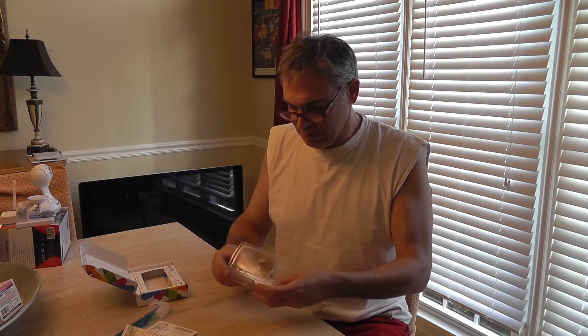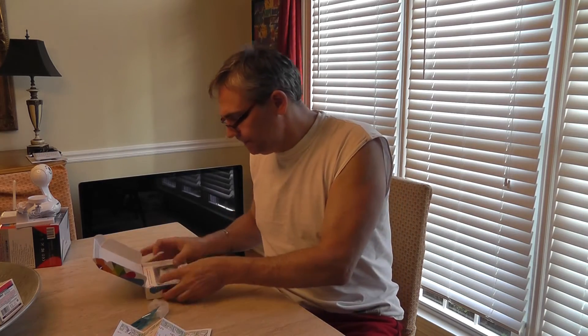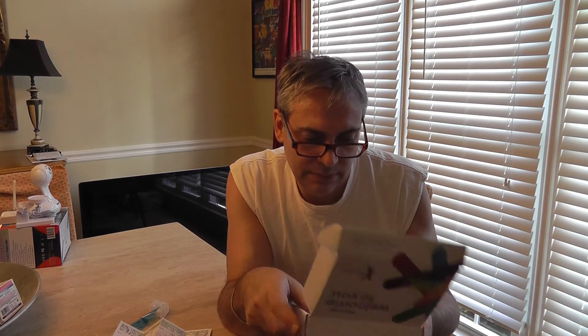Like I said, the directions are in here, they're on the box, and they're online. Be sure you register online at www.23andme.com/start. It'll ask you your birthday and a bunch of things — just give your approval.